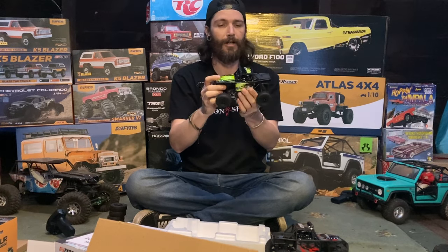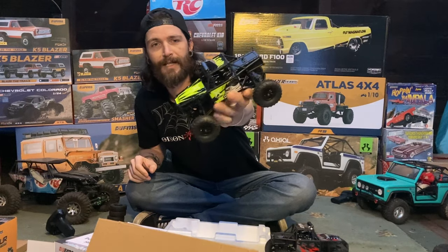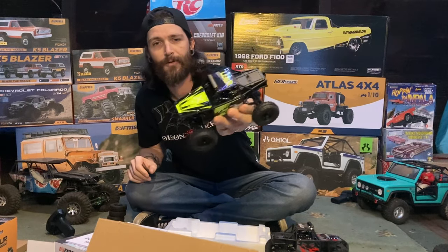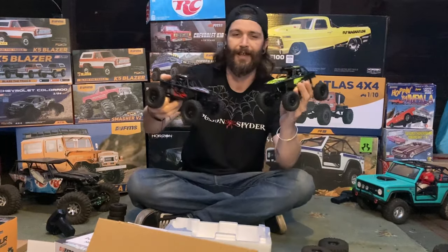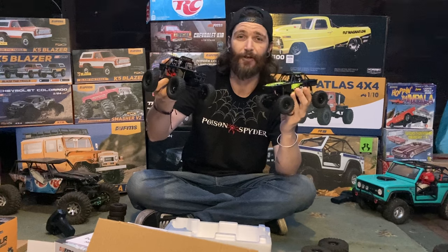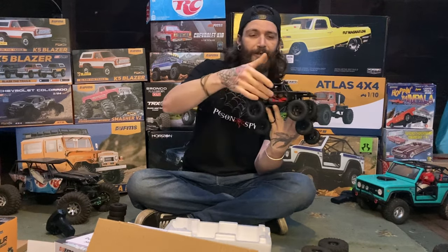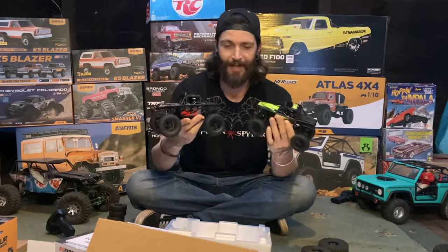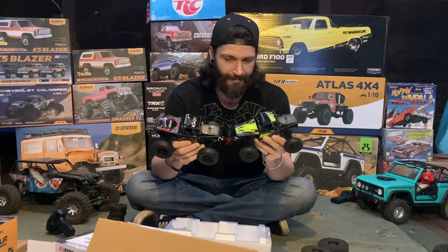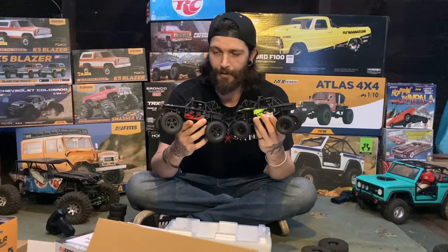Very cool interior in there. You have a cockpit with two different drivers in there — very detailed, super cool. They also have an orange one which has a really cool lemur monkey on the side of it. I think I'm going to order one of those as well because I need all three colors. I'm probably going to order the orange one too.